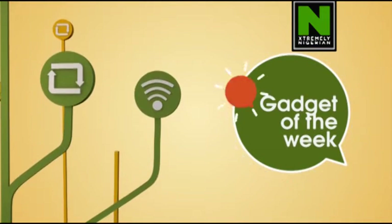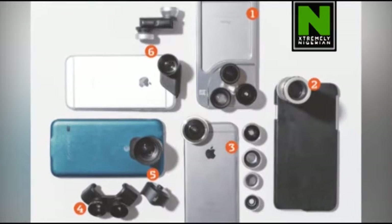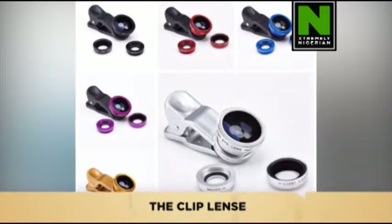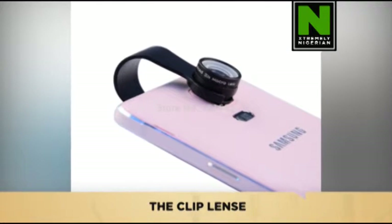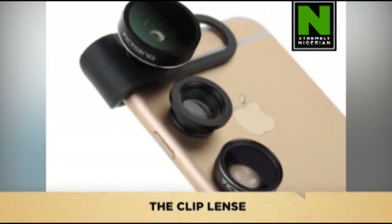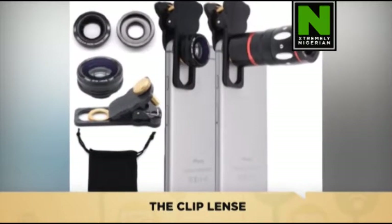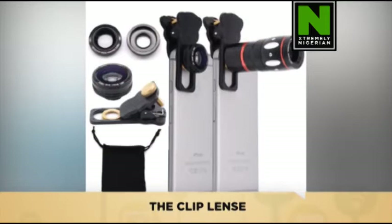Welcome to Gadget of the Week on Connect360. Today on Gadget of the Week, we bring to you the Clip Lens. This is a simple device that helps you expand the range and functions of the built-in phone camera. It comes in three different lenses: a fisheye lens view, a wide-angle lens view, and also a macro lens view. This allows everyone to feel like a professional photographer without having to spend a whole lot of money on professional cameras and lenses.